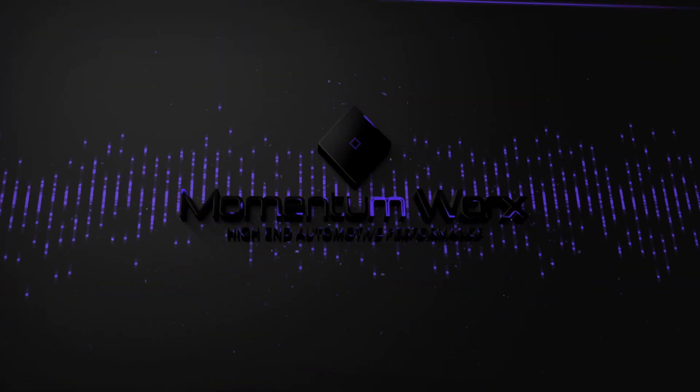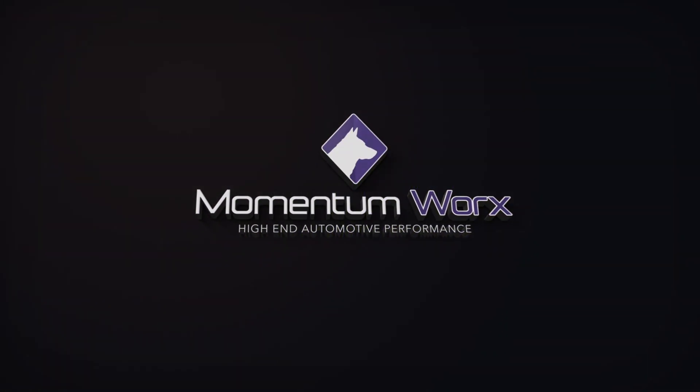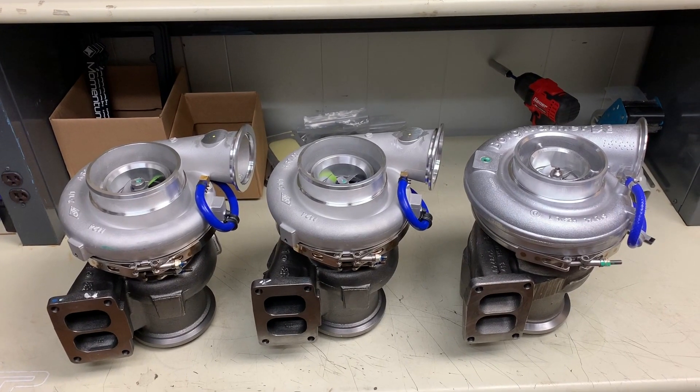What's up guys, Joe at Momentum Works. I got some downtime at the shop - it's after hours and I wanted to show you guys something about super sessions and turbos between manufacturers. I had a chance to pull them out of the box, we're going to go over these real quick. Quick video, stay tuned.